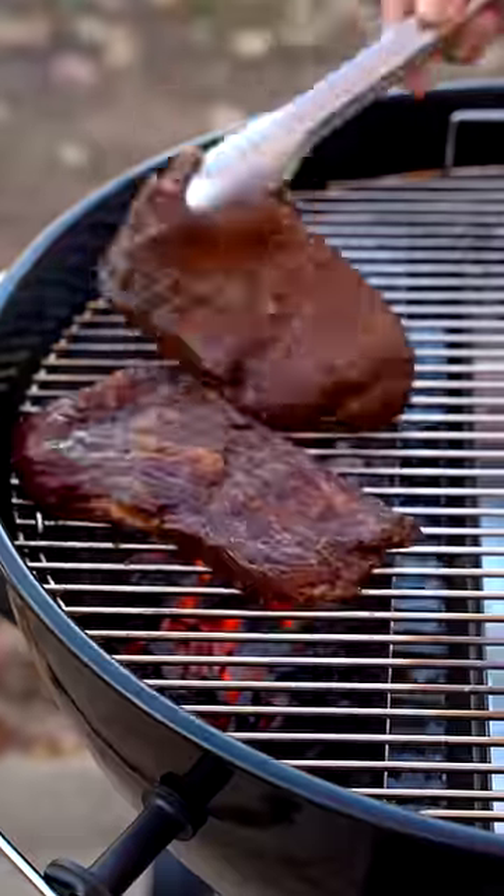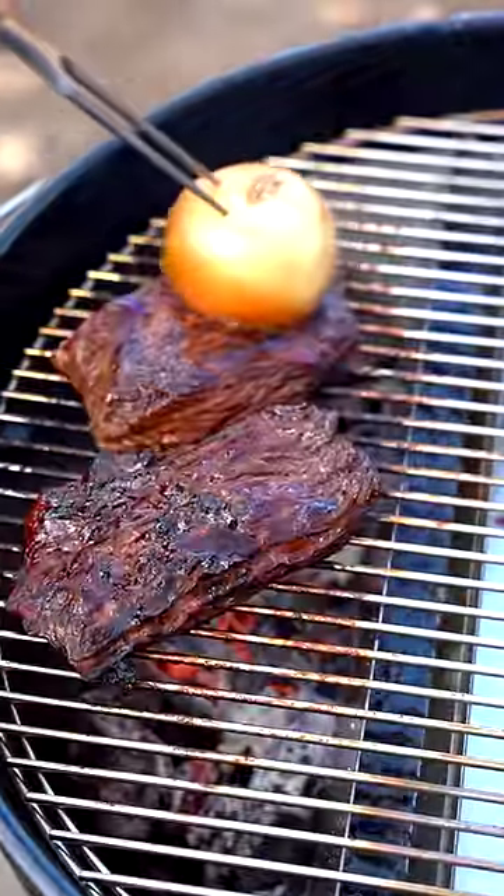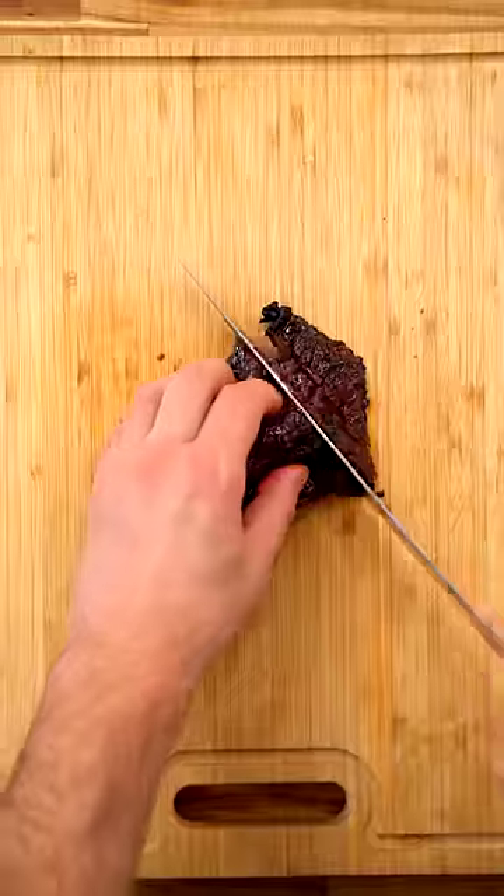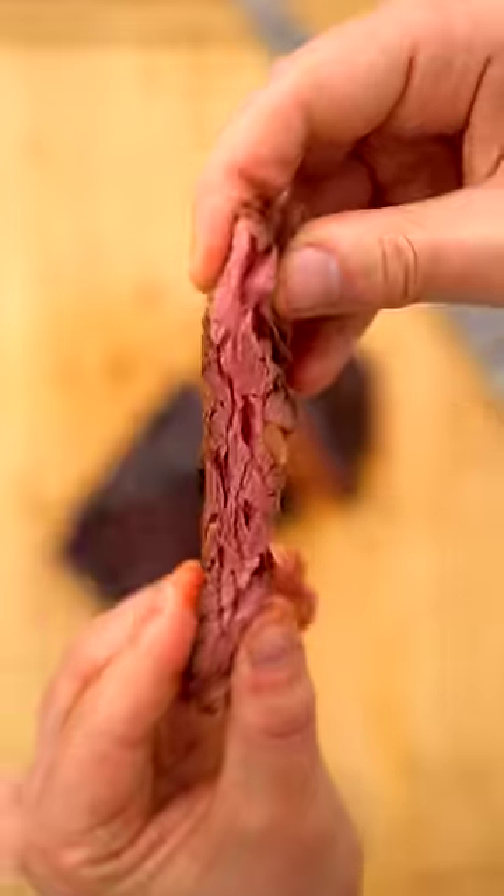They also recommend that you burn these a little bit, so make sure to char them up nicely. I cooked my flap steaks up to 125 internal before giving them a good rest. After slicing, it was finally time to put this hack to the test.